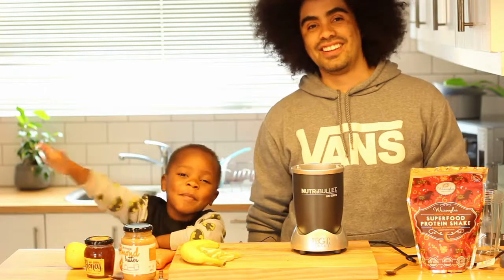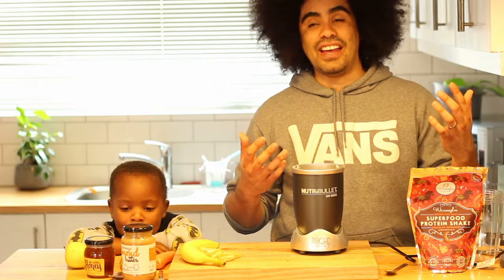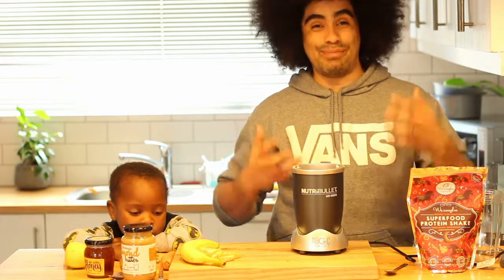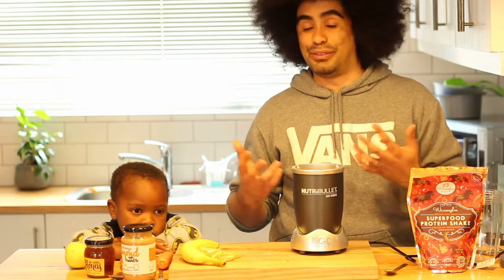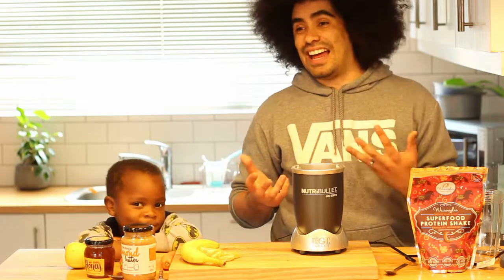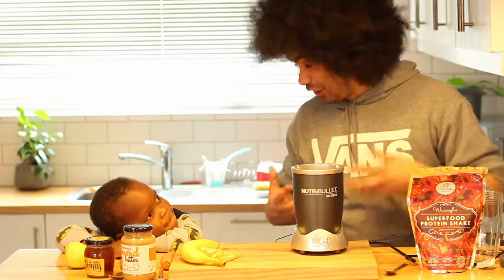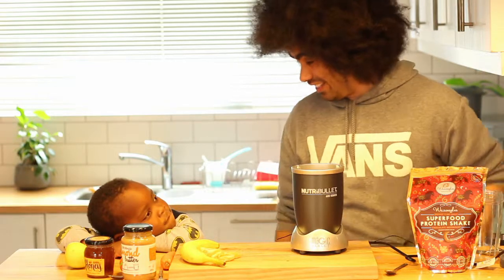Hey Liam, say hi to everyone. Hi everybody. I'm a really busy dad and that means I really don't have time to have breakfast in the mornings. I'd normally prefer to sleep for another five or ten minutes. But that also means that I eat really badly during the day to kind of catch up — there's a lot of junk food, a lot of coffee, a lot of really bad things.